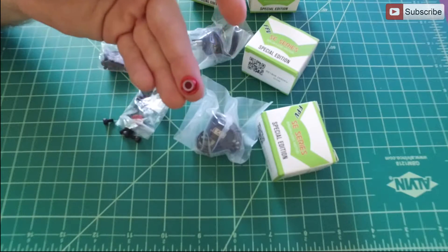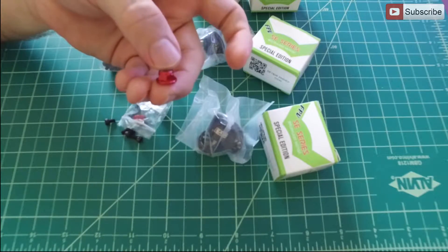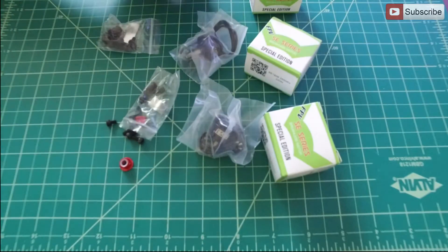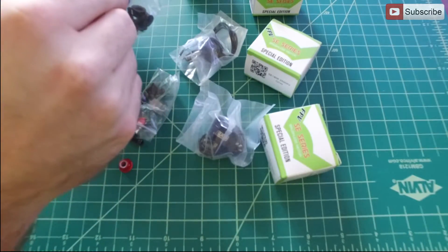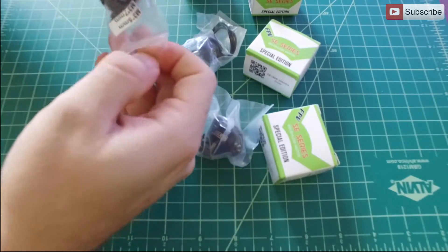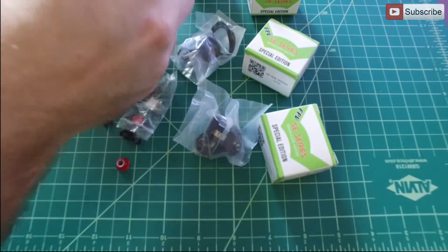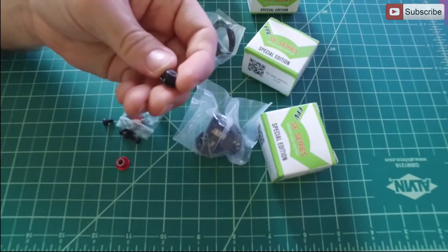You get brushed aluminum with anodized red lock nuts. You get two of them in each one, and those are for the clockwise motors. The counterclockwise includes the same nylon lock nuts, but they are black — brushed aluminum anodized black.